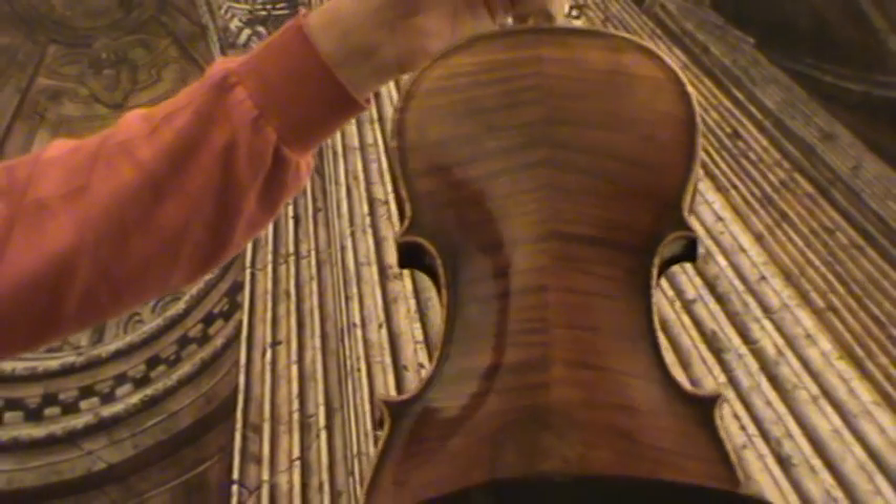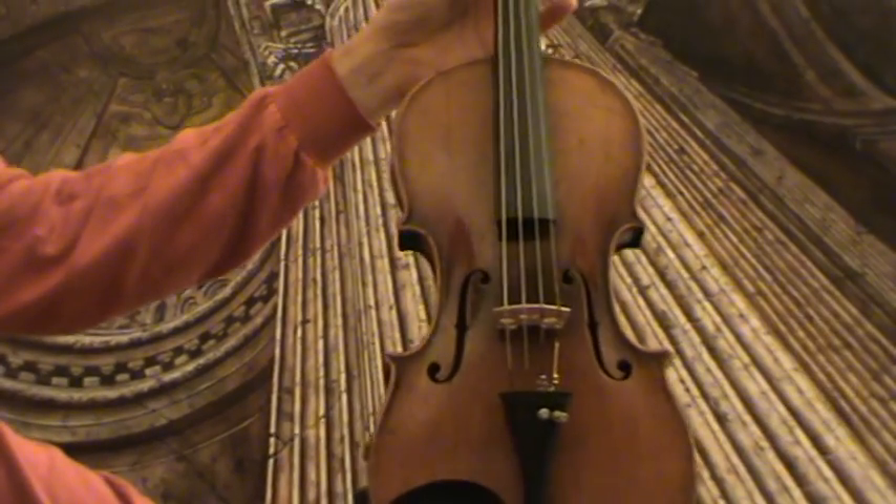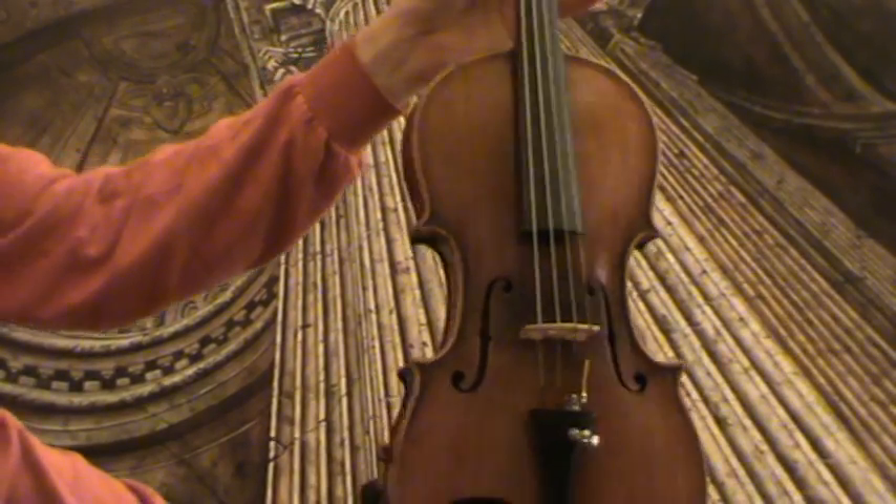The back is a nicely flamed two-piece maple back, and the front is a medium to fine grain spruce front.